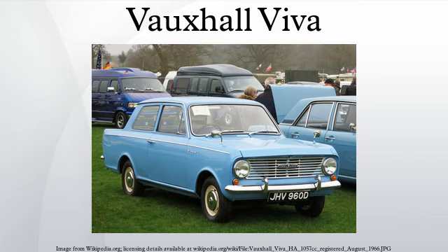Although no factory-built estate versions of the HA Viva were offered, a limited production estate conversion by Martin Walter Ltd of Folkestone, based on the Bedford HA van, was marketed as the Bedford Beagle. The HB Viva, announced in September 1966 and sold by Vauxhall until 1970, was a larger car than the HA, featuring Coke bottle styling, and was modeled after American General Motors models such as the Chevrolet Impala Caprice of the period.